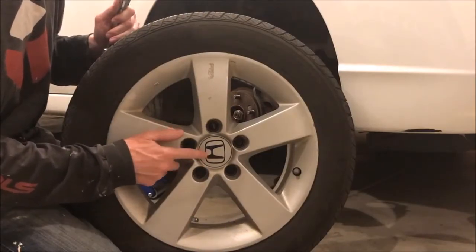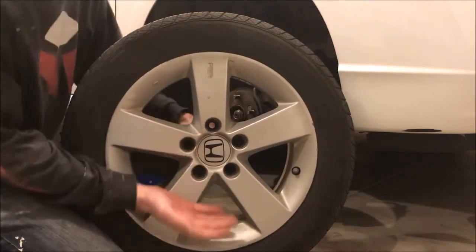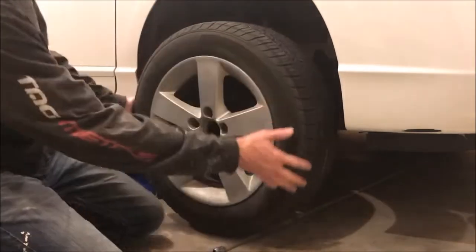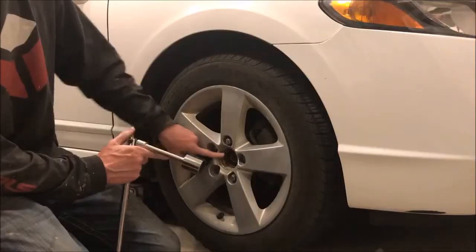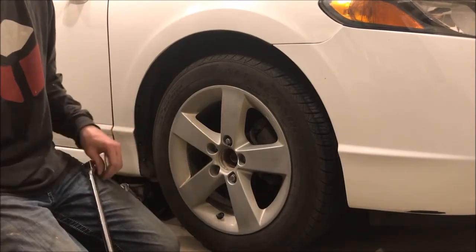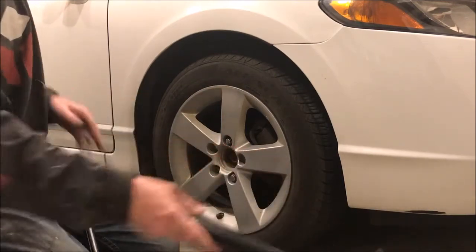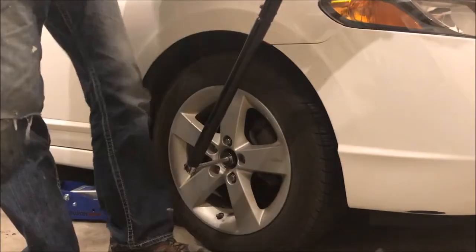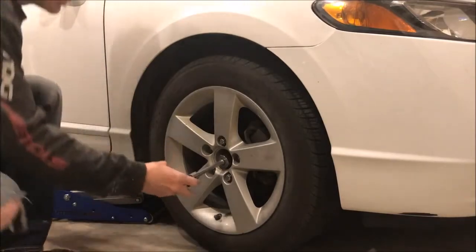Next thing we need to do is remove this center cap so we can get to the axle nut — just take an extension or a dead blow hammer and pop this off. It comes off easily. Then we'll just put our tire back on. Now we can take off our axle nut. This is a 32mm — you will need a large breaker bar for this. These are torqued on to about 134 foot-pounds, so with about a 3-foot breaker bar you really got to lean into it because these are on there good.